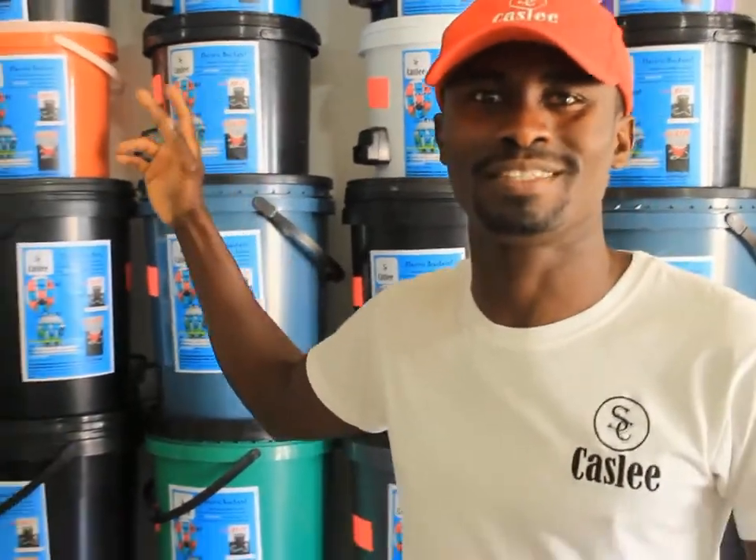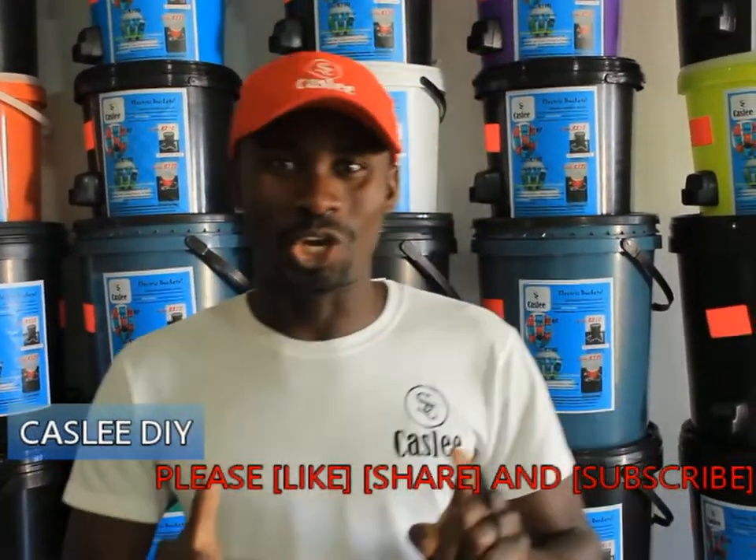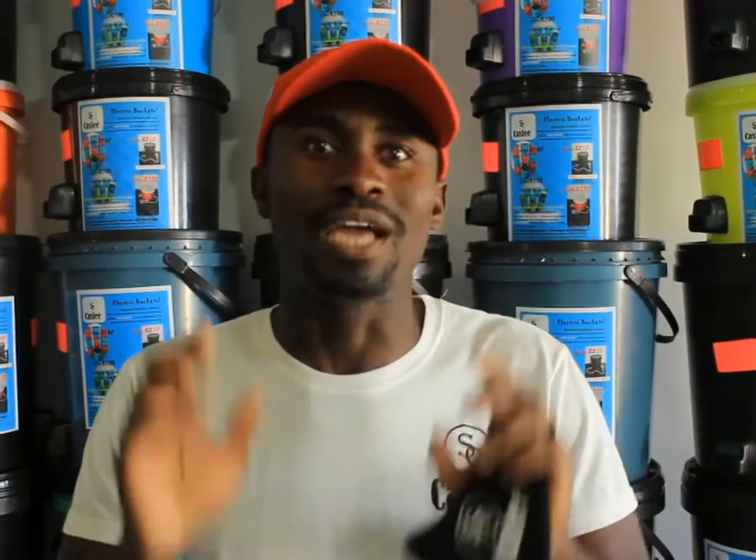Hello everyone, welcome to our YouTube channel. My name is Pascal and I represent Castly Electric Buckets. In this video, I will show you guys how to make these electric diesel buckets the perfect way, the right way, and the proper way — that will guarantee your customers absolute satisfaction.